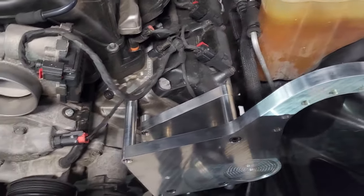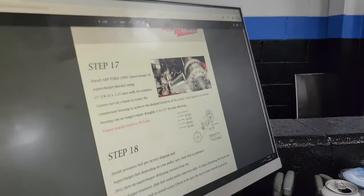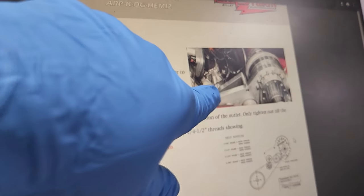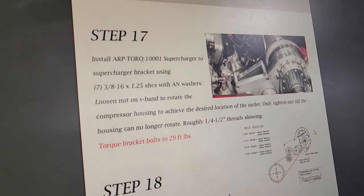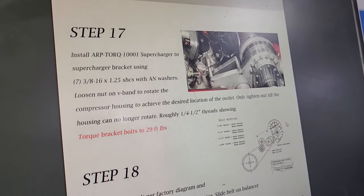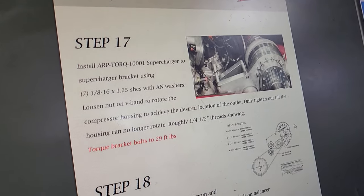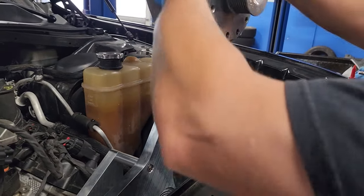The next step is we're going to actually install the blower — we're going to mount the head unit, the Torque Storm supercharger itself. We'll get that done and see what it looks like.